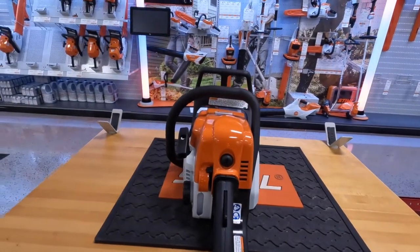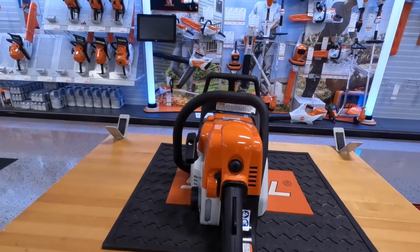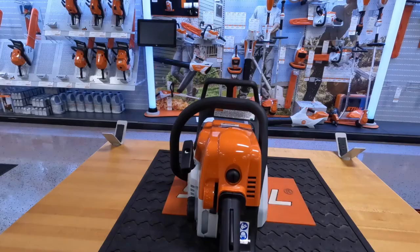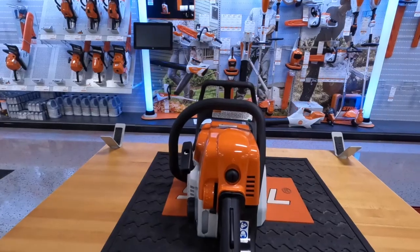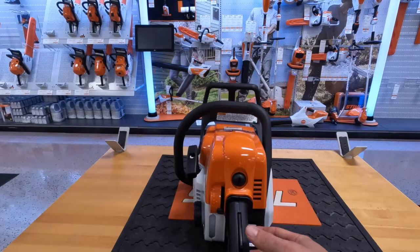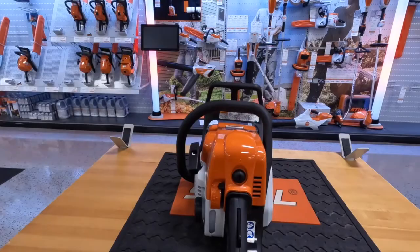Right here we have your starting procedure. On most Stihls that do not run an E-tronic carburetor — which the saws we're talking about today do not — the starting procedure is going to be the same. Pull the trigger and push that lever all the way down to the full choke position. Pull the rope about three to four times until it pops, which means it's going to start and die real quick. Then bump that lever up once to the half choke position, pull it another two to three times and it's going to start. When it does start, pull that trigger to put the saw in the running position, and when you're done, go to the O position for off.